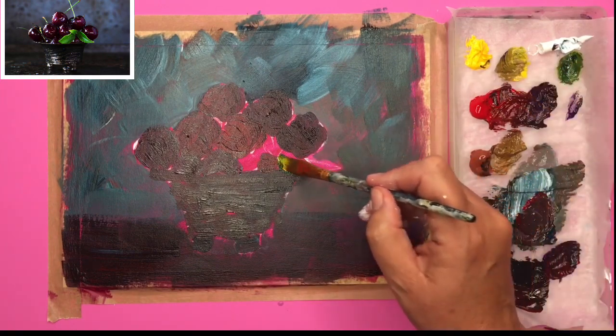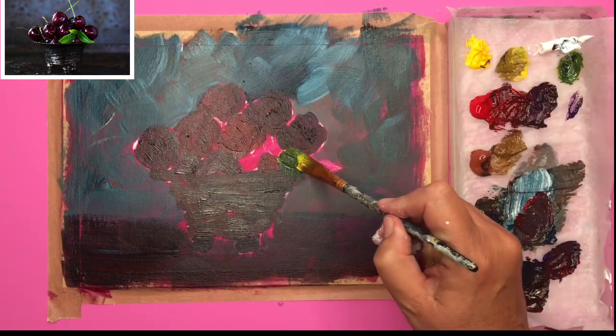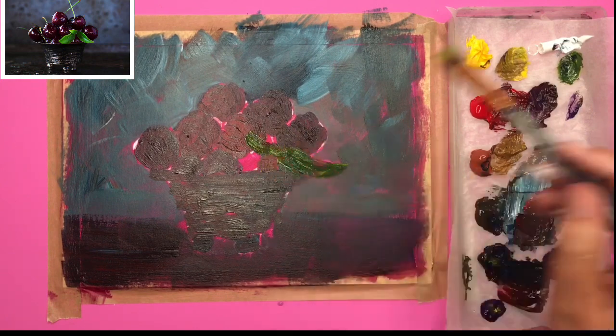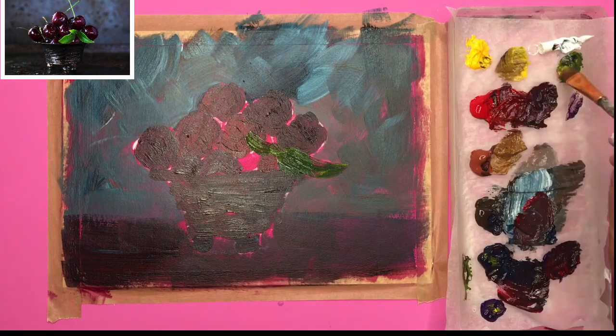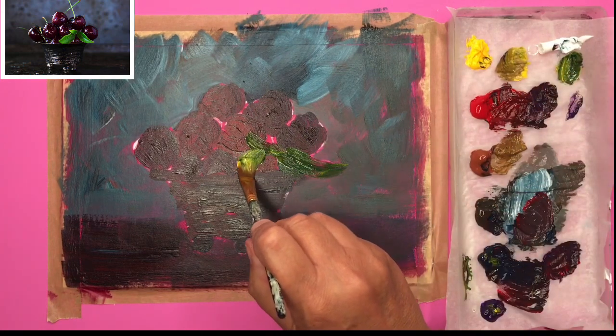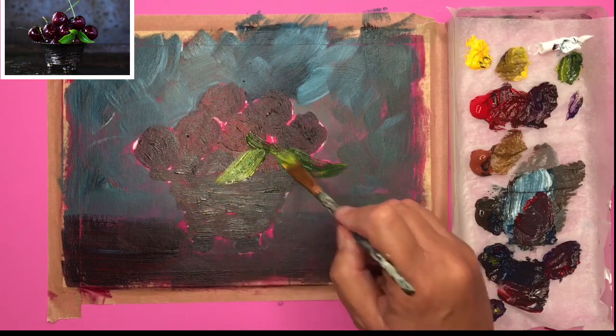I've mixed up some Prussian blue and yellow and I'm just painting in these leaves — they're nice and simple, which is great. From the reference photograph it's just lovely and simple, so I'm using the yellow and the blue with my half-inch flat brush, wet on dry.